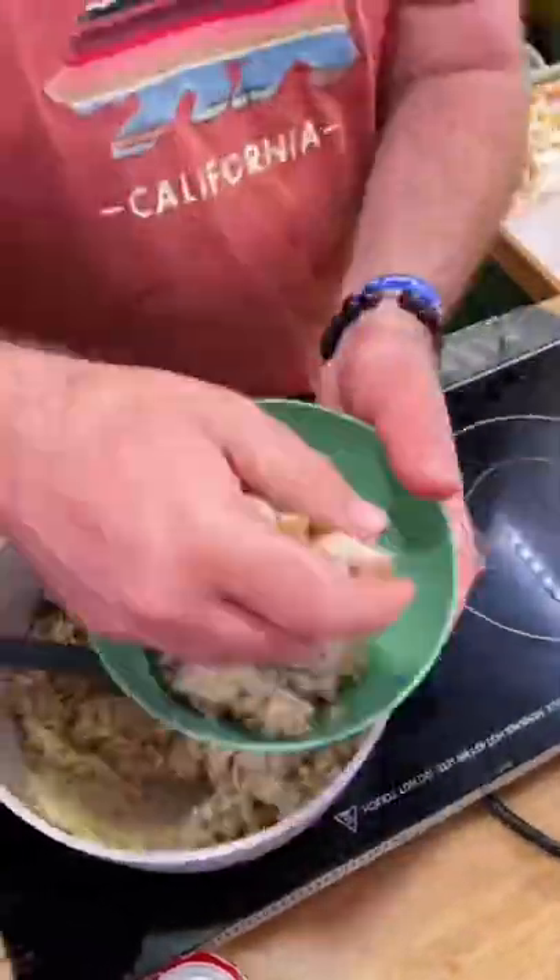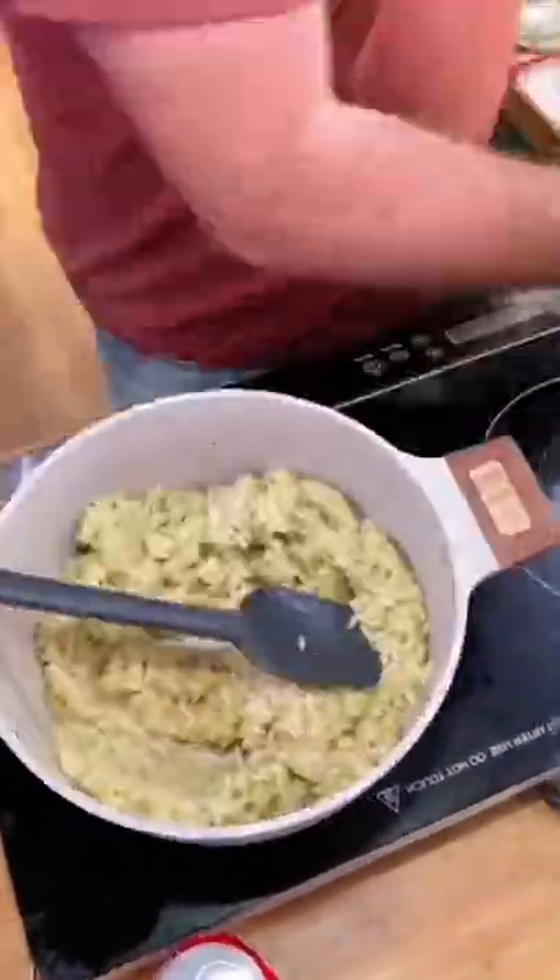Dice up our chicken, squeeze a little fresh lime over the top, top them off, and voila — we've got an awesome dinner.